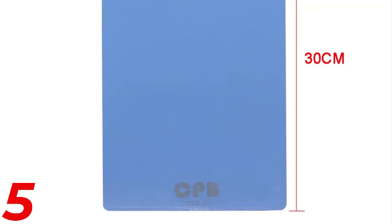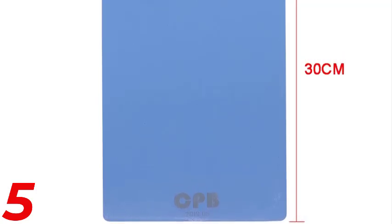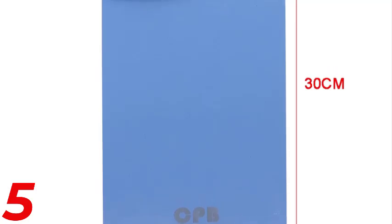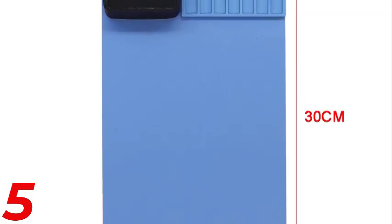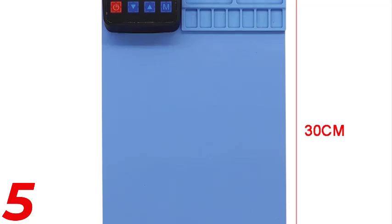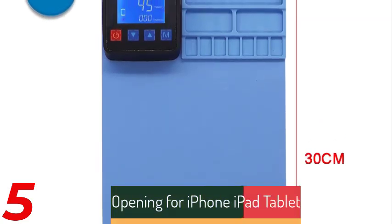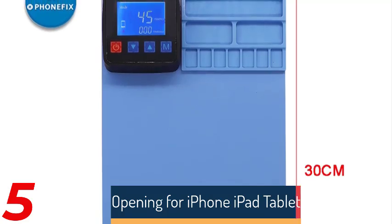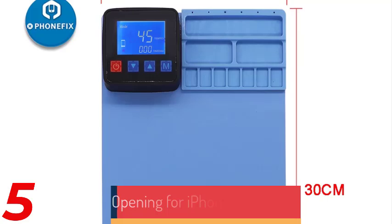Number 5. Wellcelo's Professional LCD Separator Machine is a reliable screen repair tool for iPad, Samsung tablets, and other devices with screens 12 inches or smaller. It features a built-in vacuum pump, USB port, and LED display for precise operation. Available in 14-inch and 18-inch models, it ensures efficient repairs with optimal temperature control, making it ideal for both personal and professional needs.